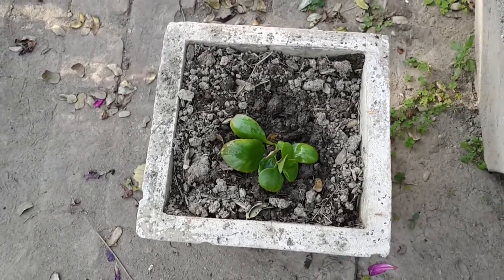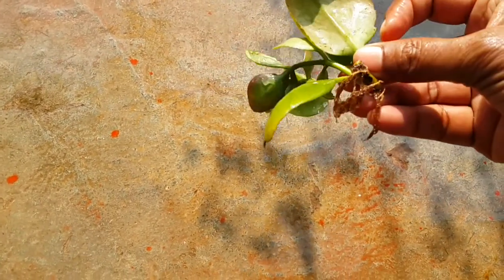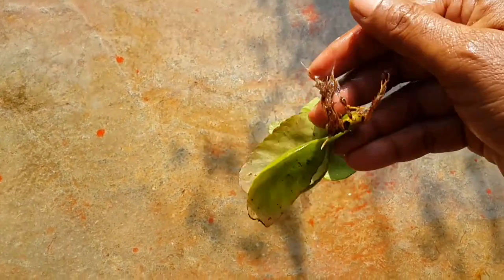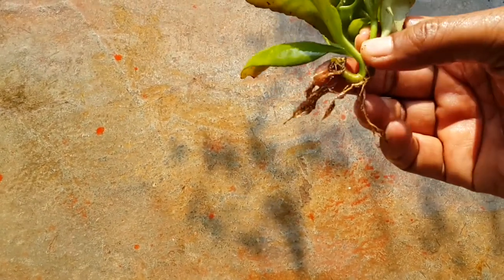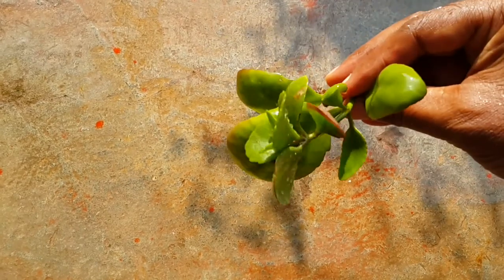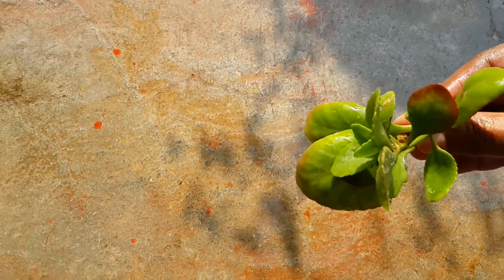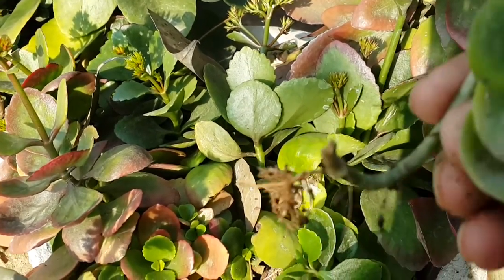When a branchlet of Kalanchu touches soil, roots initiate at its nodes. These roots are called adventitious roots. The branchlet can be separated and planted into a separate pot. The branchlet with roots can be stored for 3 to 7 days or transported under ambient conditions.